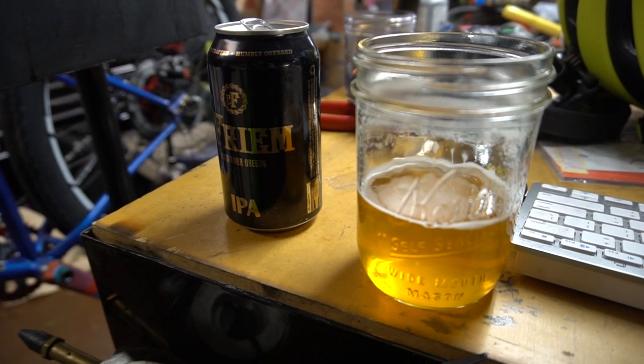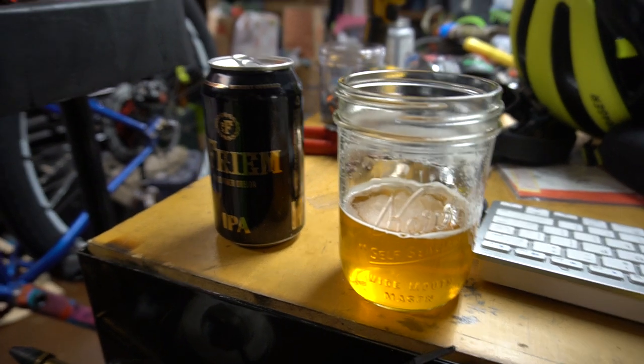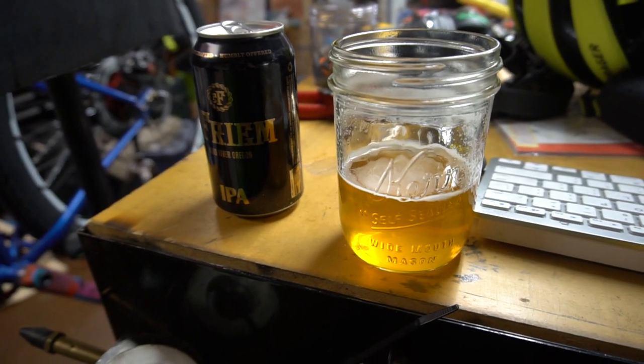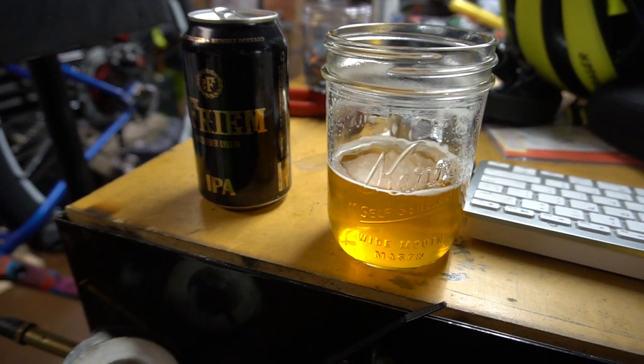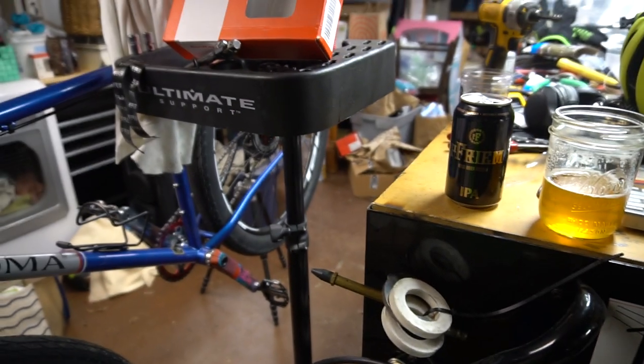Hey guys, this is a quick video on the Sunrace 11-50 cassette. I'll try to make this quick — I'm not really good at making videos or speaking, so bear with me please, and there might be a couple bumps along the way.